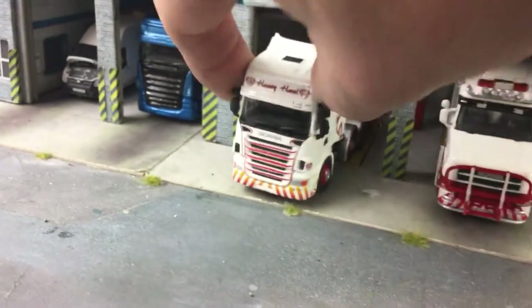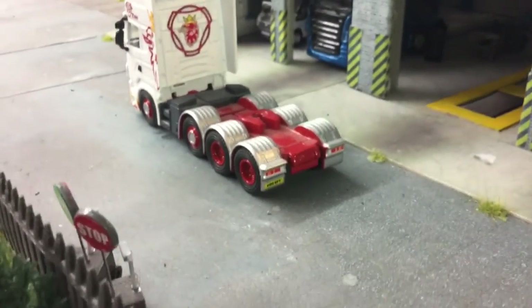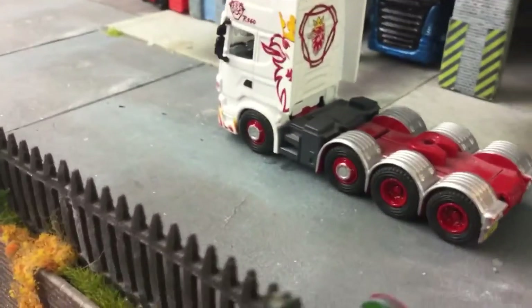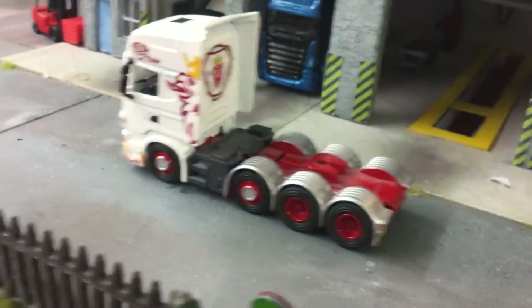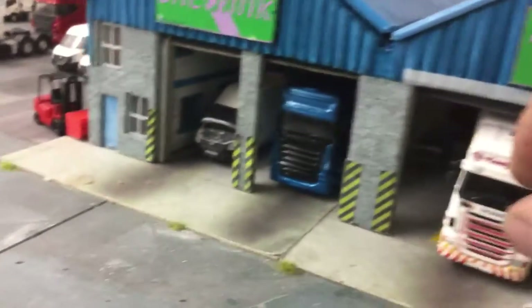Heavy haul — this is a future eBay one. It's to get the crane on the back of it, and a working light bar as well. Then I'll have to move the fifth wheel coupling back and I'll put the checkered deck in. So that is a future one.